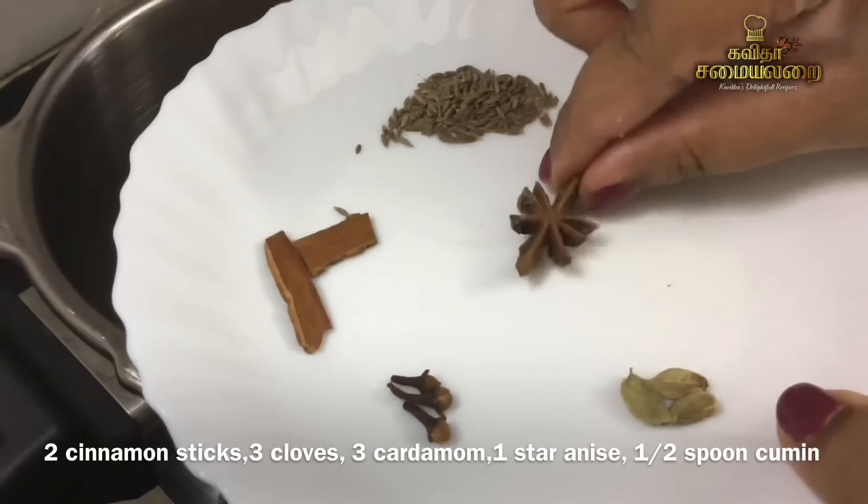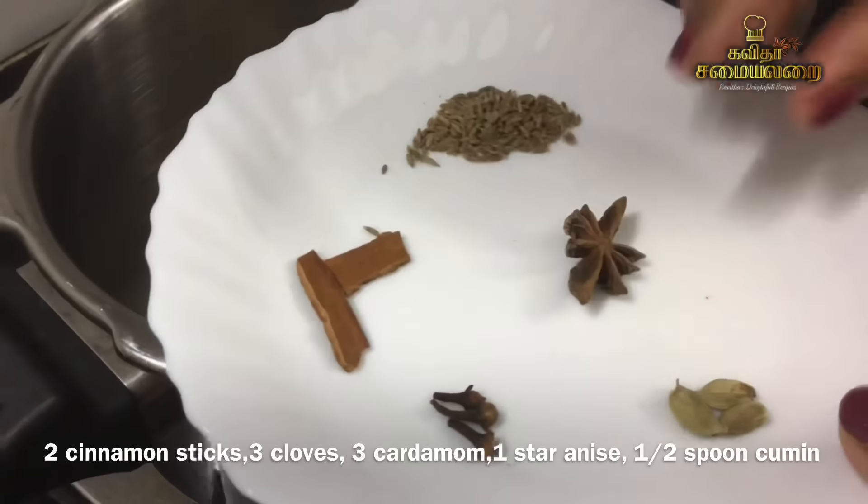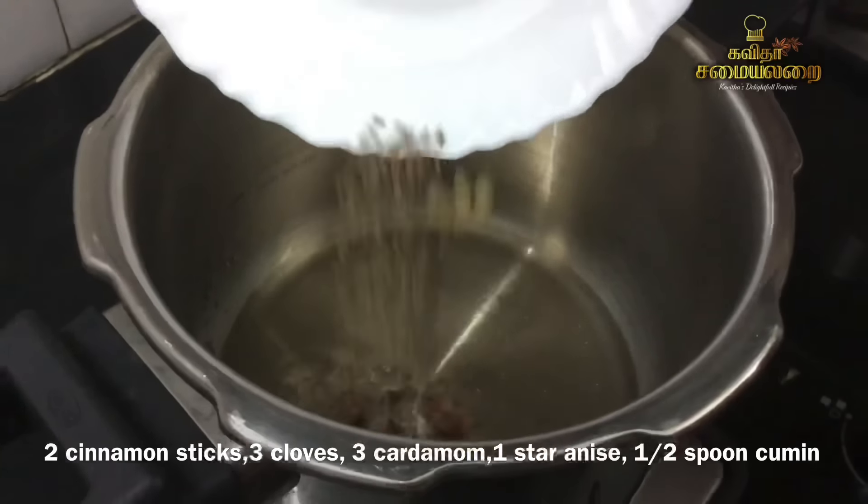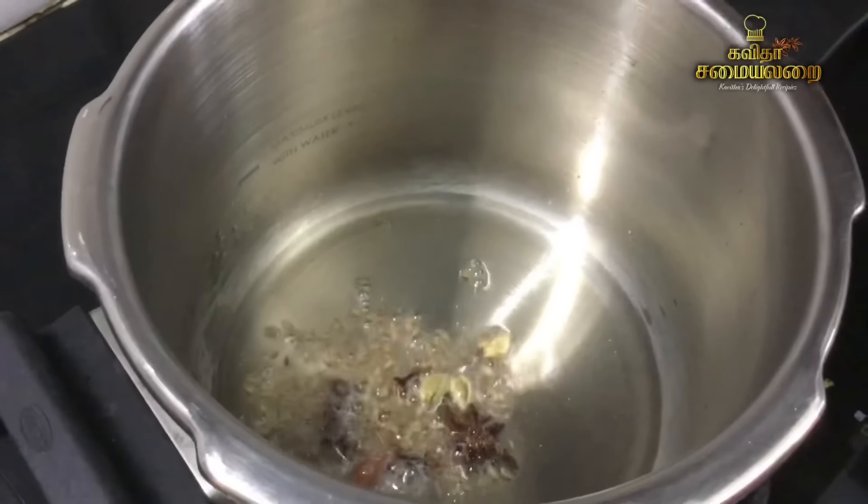Add 3 crumbs, 3 eggs, 1 star anise, and a little bit of rice. Add a nice spice. Spices are very good.